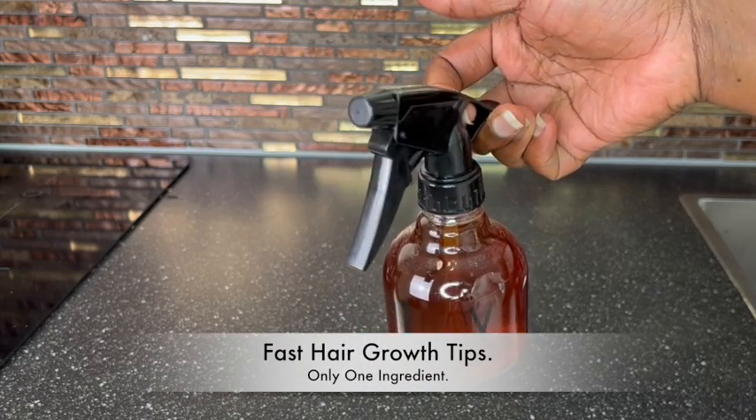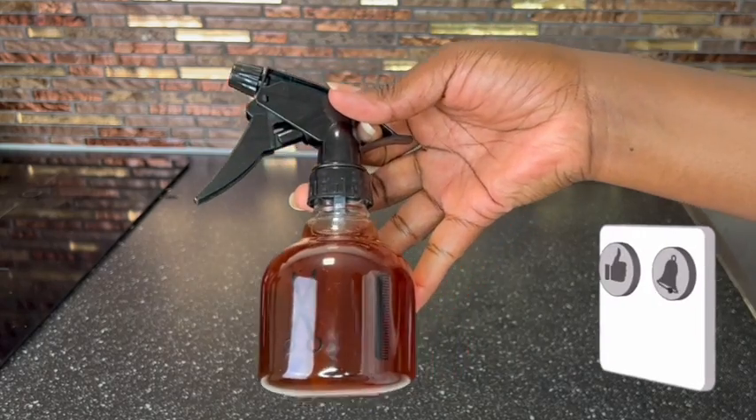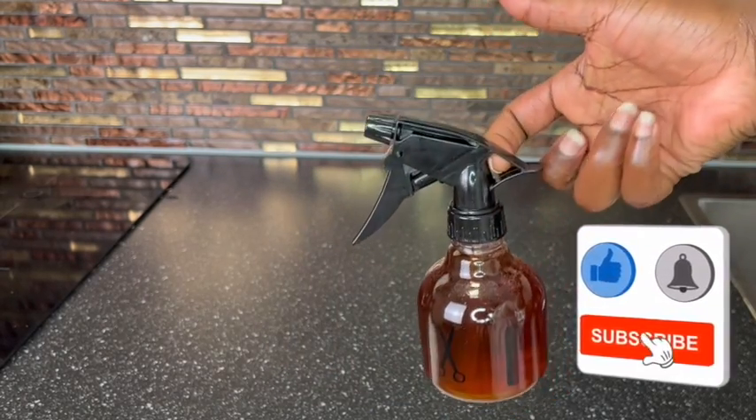Are you suffering from thinning hair, bald spots, itchy scalp, dandruff? Then this hair growth spray is for you.